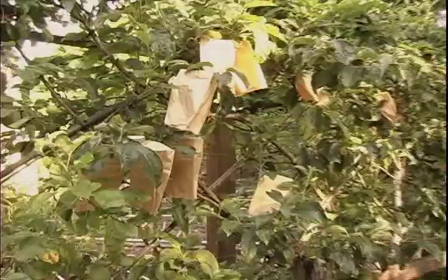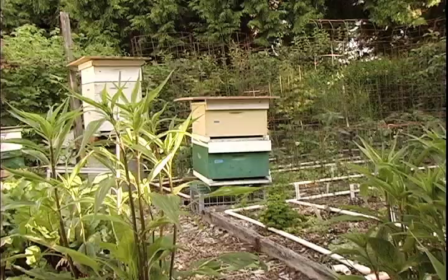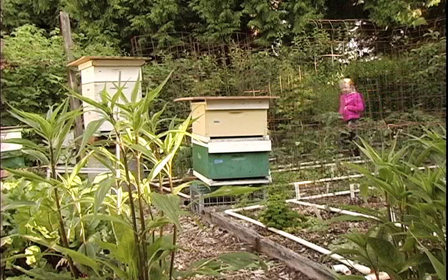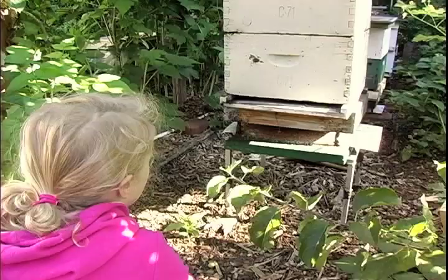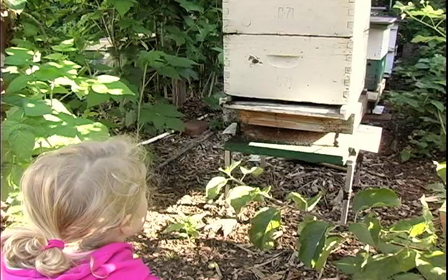Here in Portland, a permit is required, so you need to get signatures from your neighbors to get the permit. I've never had any complaints with the bees. Mothers and their young children are some of my best supporters — they'll just stop their strollers on the sidewalk and say, 'Look, see, the bees are out today.'